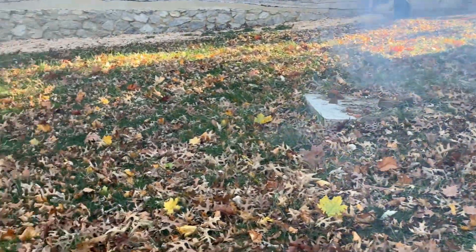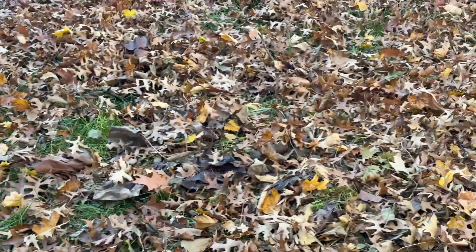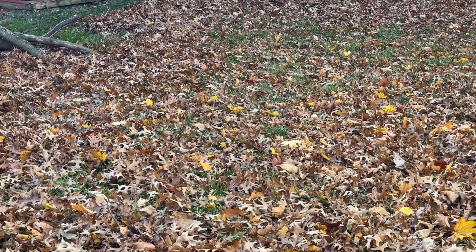Aside from that, fall limb cleanup is taken care of. We are just going to go ahead and deal with the leaves. We're ready for the snow to come. Until next time, get outdoors.